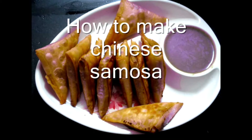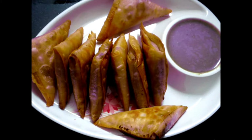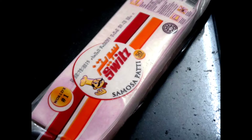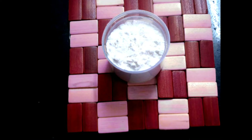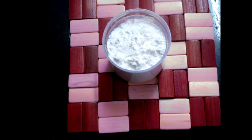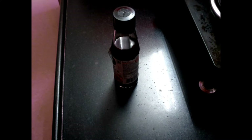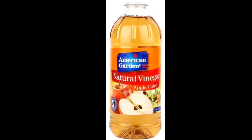Hi friends, today I'm going to teach you how to make Chinese samosa. This is an Indian and Chinese dish. For this we need around 10 to 15 ready-made samosa patty or samosa sheets, around 1 cup of refined flour or maida, 1 to 2 teaspoons of dark soy sauce, and 1 to 2 teaspoons of red chili sauce.